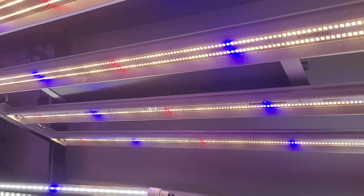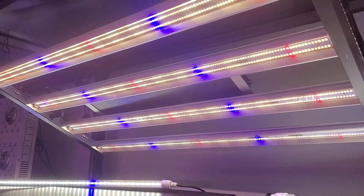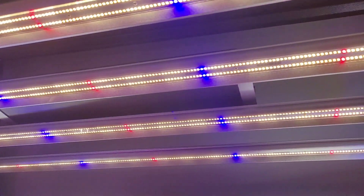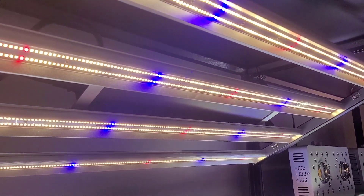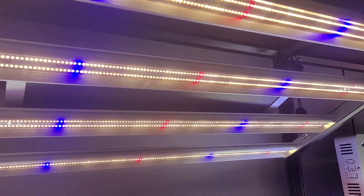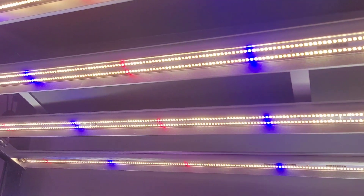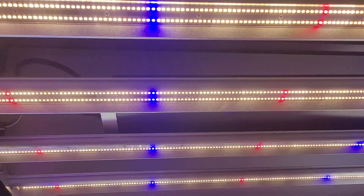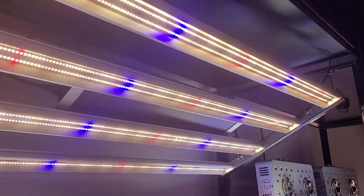Hey, how's it going team Optic! Brody here from Optic LED Michigan. I just wanted to take a quick second to show you guys our Slim 320s. I've had a lot of people reach out to me asking — people doing small grow setups — wanting to know what's the best light for a 2x4 or even a 3x5. What I always tell them is that the Slim 320s is probably going to be your best option for that. You're going to get the most light coverage to the corners of your tent.